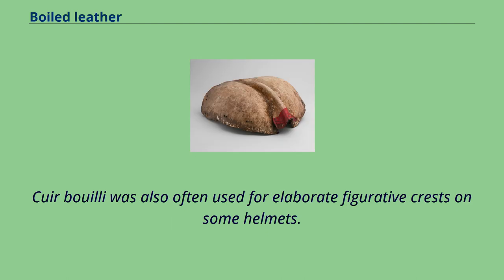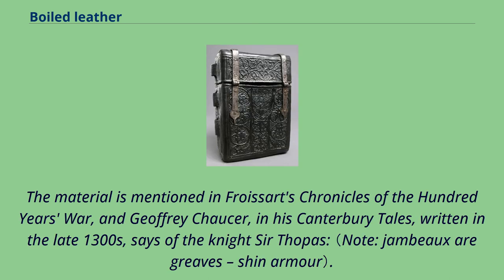Cuir bouilli was also often used for elaborate figurative crests on some helmets. The material is mentioned in Froissart's Chronicles of the Hundred Years' War, and Geoffrey Chaucer in his Canterbury Tales, written in the late 1300s, says of the knight Sir Thopas.